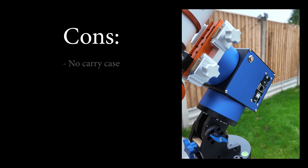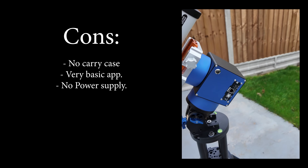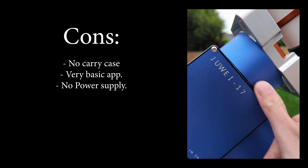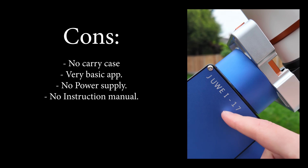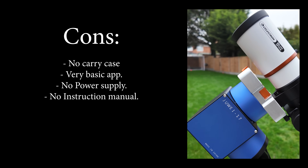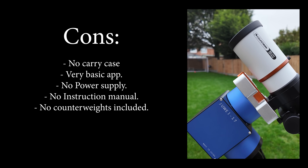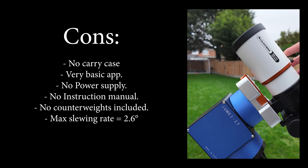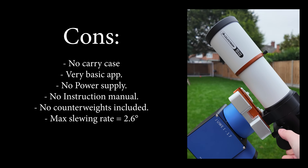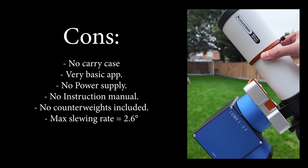But as for the cons: there's no carry case; the app is super basic; there's no power supply included, which I assume is because it's too much hassle to include a power adapter that fits your region's plugs; there are no instructions whatsoever, so good luck — it's not that complex, but a little booklet of instructions always adds comfort; there are no counterweights included, just the bar; and the max slewing rate is 2.6 degrees per second, which can be seen as a downer, but I really don't think that's the end of the world given how disturbingly quiet the mount is as a result.